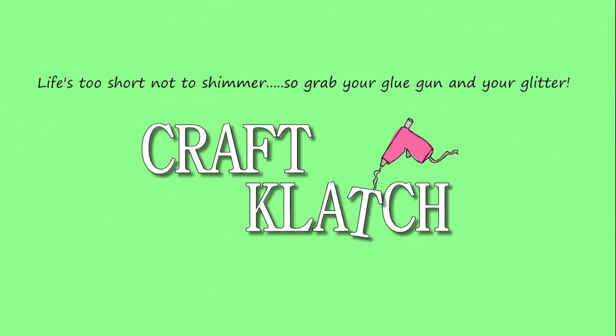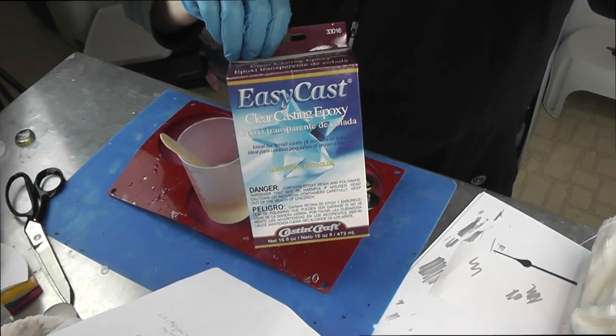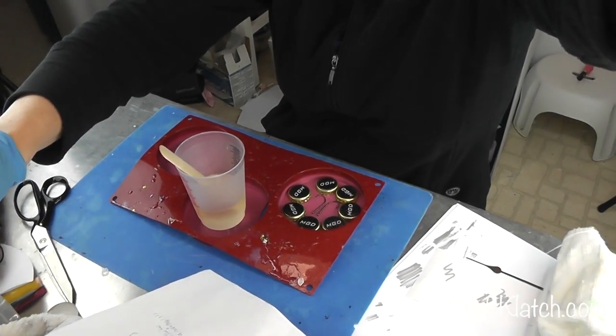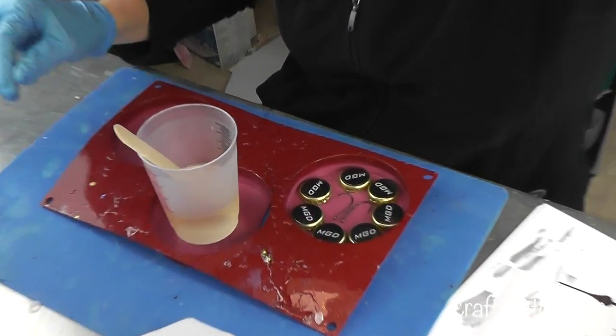Hey everyone, it's Mona here at Craft Clatch and it's Friday, which means it's another Coaster Friday. Today we're gonna make a coaster for the dad who likes to drink beer and fish. I'll be using the EasyCast and the EnviroTex Lightworks, but whatever resin you want to work with should be fine.